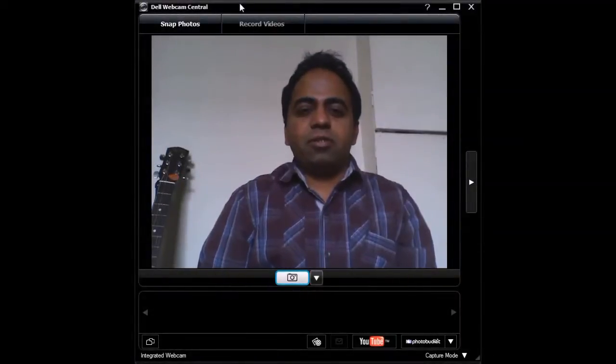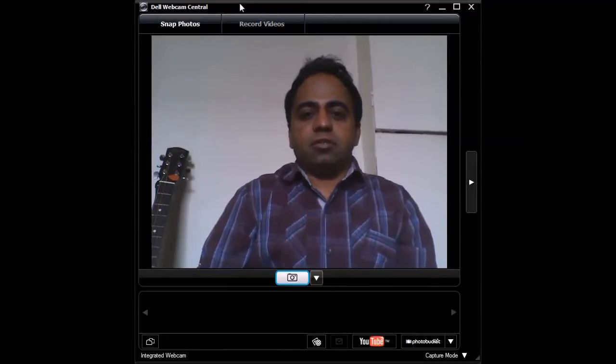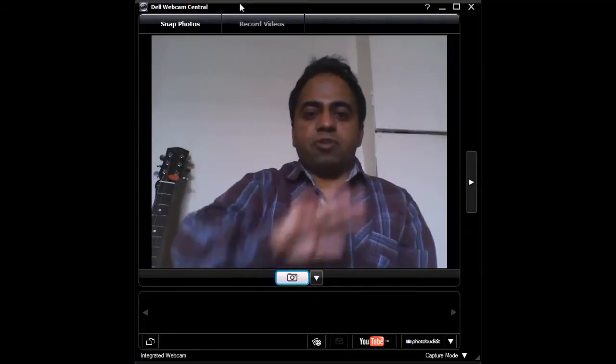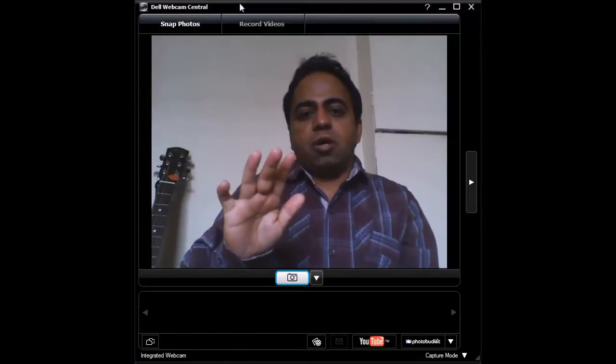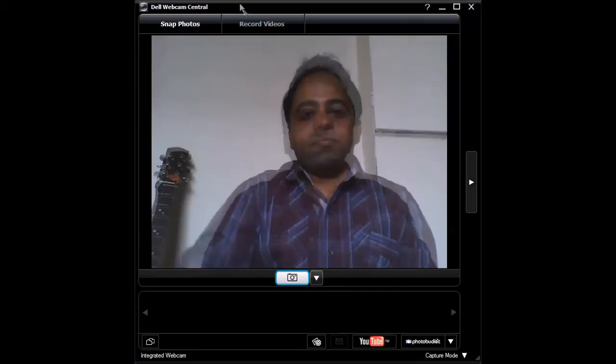Hi guys, hope you are doing good. Today I am going to show you a utility that I have created to move the mouse pointer of your computer or laptop with the help of your hand. You just need to move your hand in the air and the mouse pointer will follow your hand on the screen.